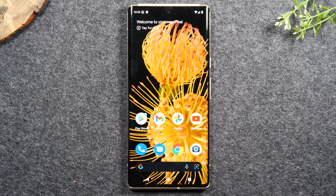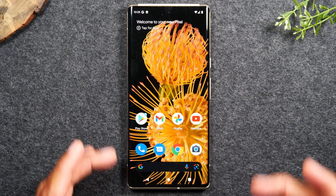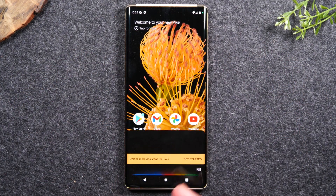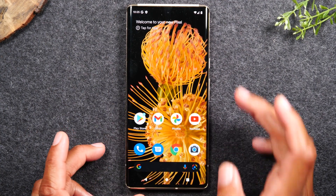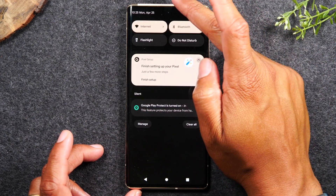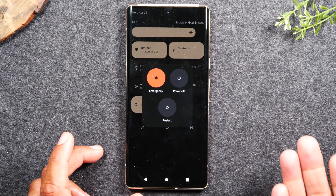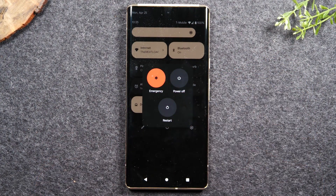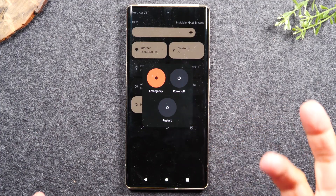For the next tip, I want to show you how to turn the phone on and off, because it would seem like it would be easy, but when you hold the power button you'll notice it opens Google Assistant — it doesn't turn the phone off. So if you need to turn your phone off, swipe down from the top of the screen, swipe down a second time, and tap the power button right here. It will give you the option to Restart, Power Off, or go into Emergency Mode, which will have the phone make a noise and alert people that you're in trouble.